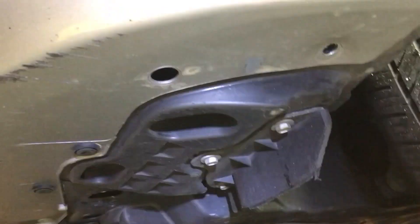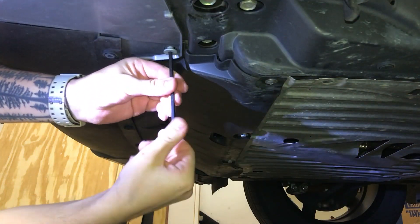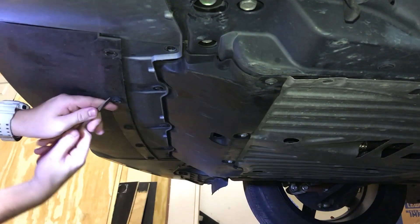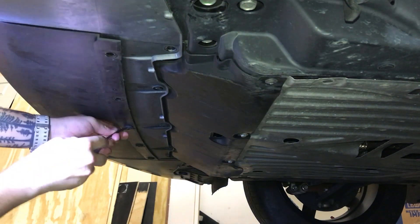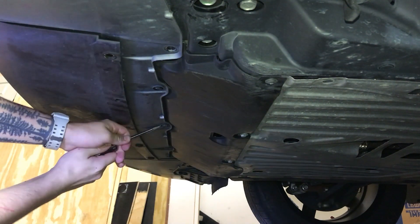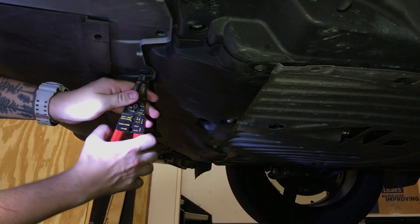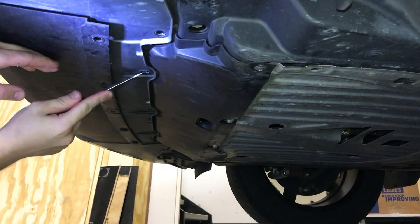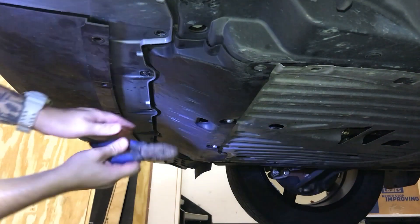To detach everything on the bottom, you're going to see some 10 millimeter bolts and also the same clips from the top side that we're going to have to detach. Keep in mind these are plastic so they're very fragile, especially the ones on the bottom, so if they break just make sure you have a set handy — I'll link everything in the description. You'll also see some allen key bolts that need to be detached: two 10 millimeters, two allen keys, and the rest are plastic clips.